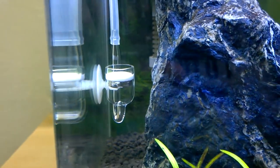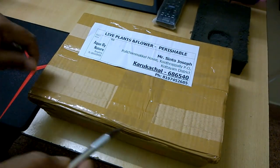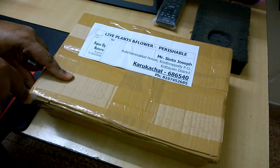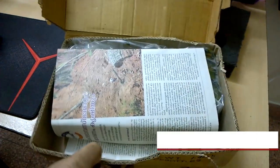Hello guys, welcome back. In this video I am unboxing new plants for my planted aquarium. I bought them from aquabynature.com, so if you are in India and want to buy some aquatic plants, this is the best site for you. I've dropped the link in the video description — you can check it out from there.